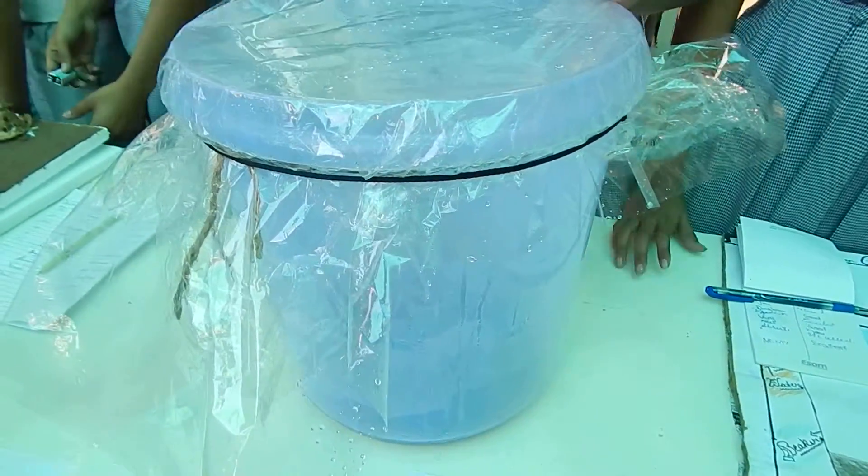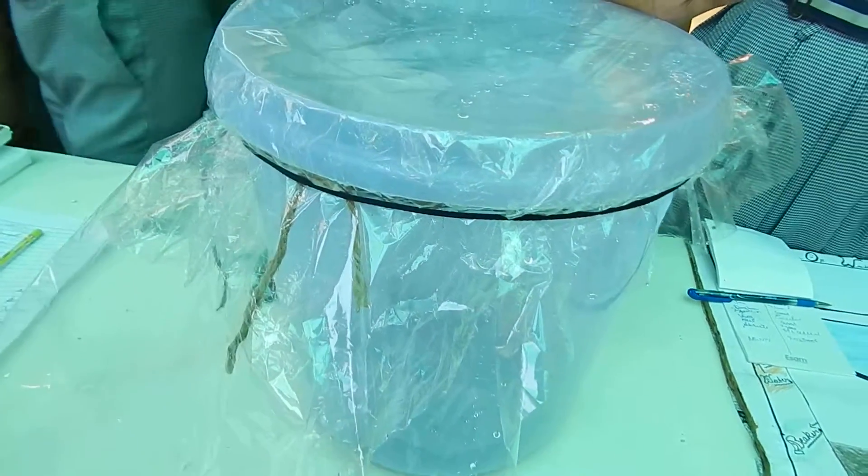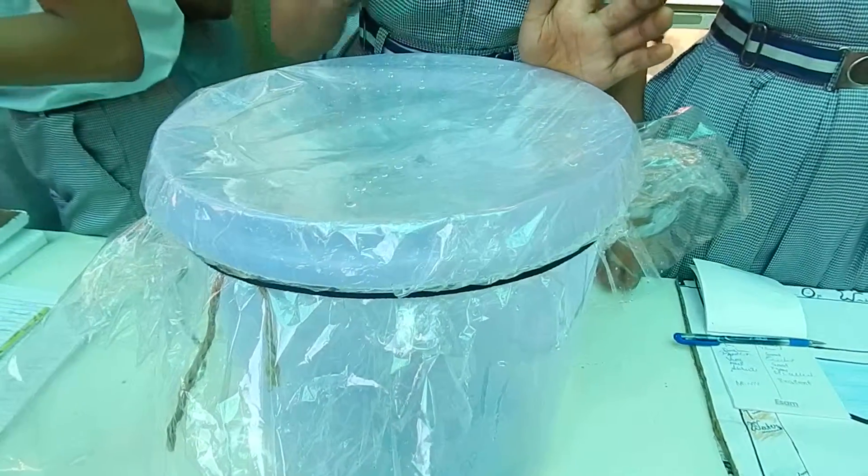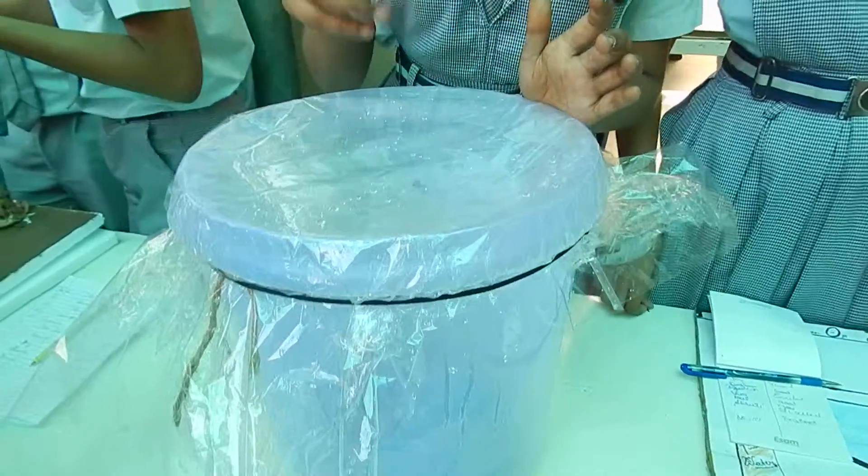Now slowly and naturally the water will come out and pass through the concave lens. We will be pushing the water inside and the water will move through.